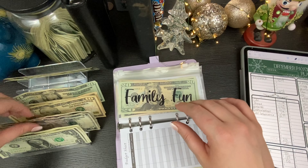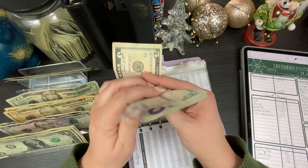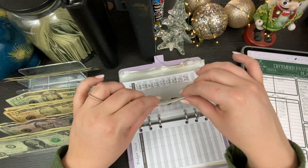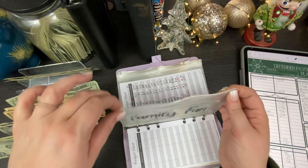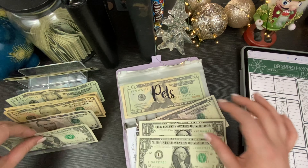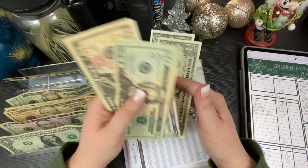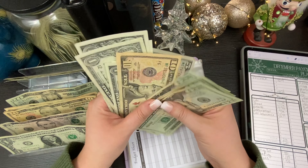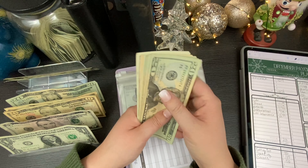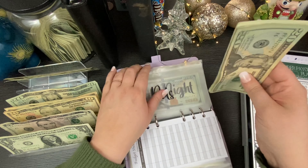In the family fund, we're putting in a fiver. We have $40 in there — I'm sure we'll use that over Christmas break to go do some family activities. We plan on going to look at Christmas lights and my husband wants to get blizzards — I'll get a hot cocoa. Pets is getting $8. I know we haven't taken her to the groomer yet — I've been busy, but we're going to get her done hopefully next week before Christmas so she looks beautiful with her cute little bandana. We have $102 in there for little Miss Belle.